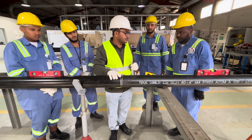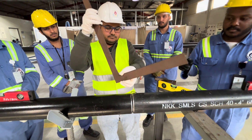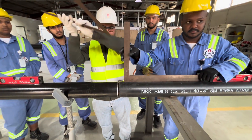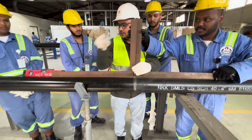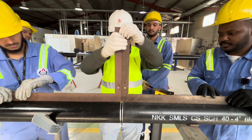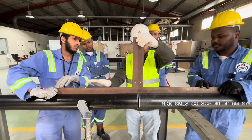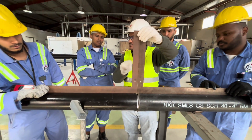In the same way, we will check the top. We have 2 L-squares to check the top alignment. You can see there is no gap on all four points — no gap, no gap, no gap, and no gap. It means the alignment is good. This is the way to check the top alignment.